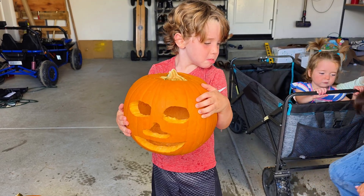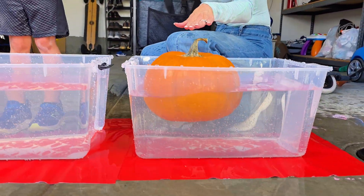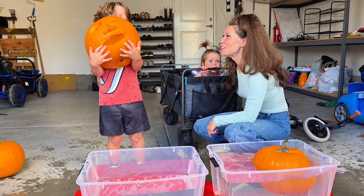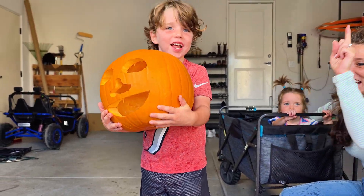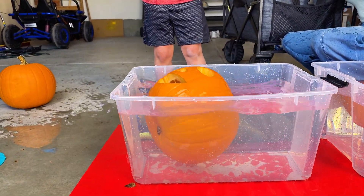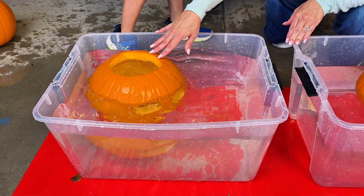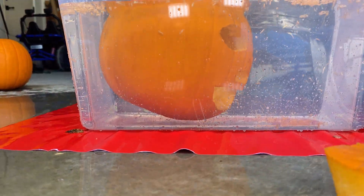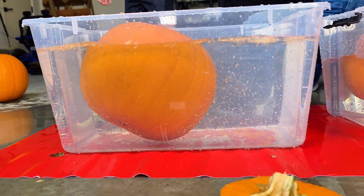Cooper, you've got a carved pumpkin — what do you think it's going to do? We have our regular uncarved pumpkin still floating after about 10 minutes, and now we have our carved jack-o-lantern. Let's see if carving makes a difference — three, two, one, drop it! When the pumpkin first went in it looked like it was going to sink, but after a few minutes, the carved pumpkin also floats. Both the uncarved and carved pumpkins float!